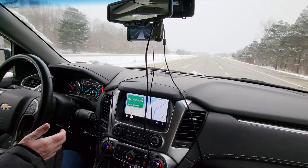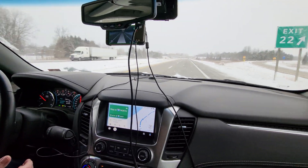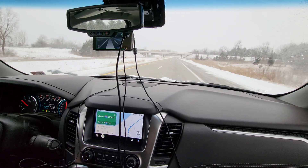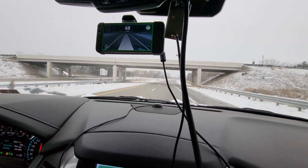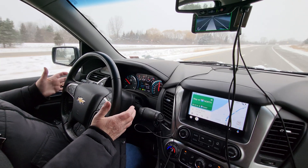Hey guys, I'm in the middle of something I thought you might find interesting. This car looks a little different than what I'm usually in — this is not a Bolt, this is a Suburban, a 2019 Suburban no less. And that right there is an Eon running OpenPilot, and that is my mom driving.